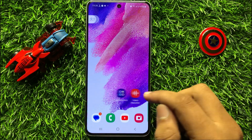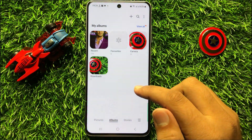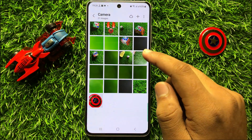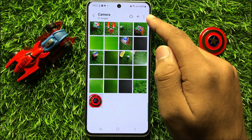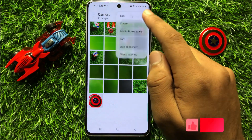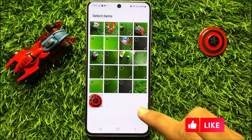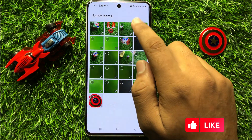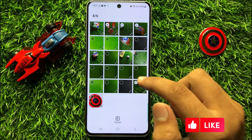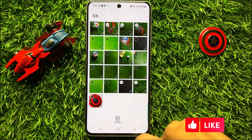First of all, open Gallery. Now in Gallery, open an album, and after that click on the 3-dot more icon and then click on Create. Now here select Collage, and after that select the pictures to add in the collage, then click on the collage icon.